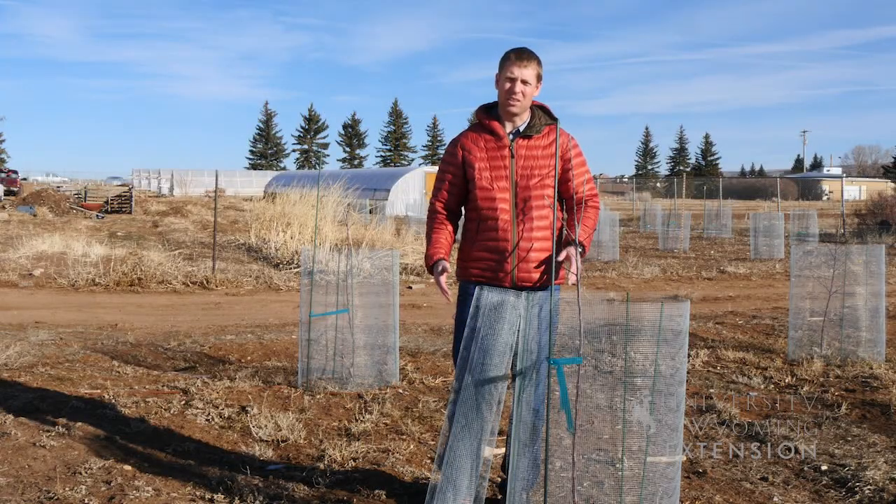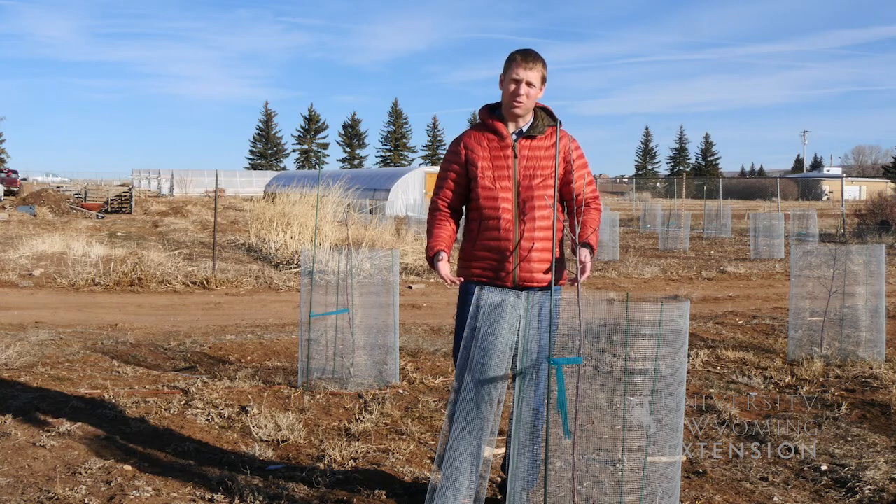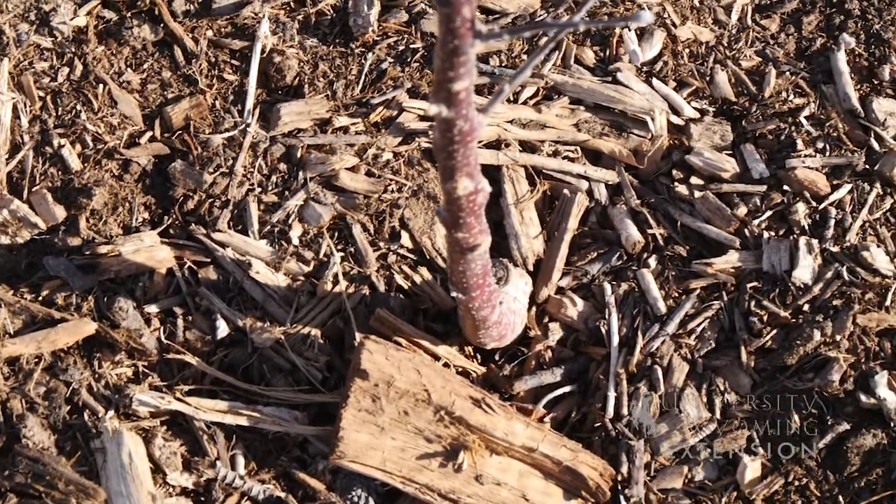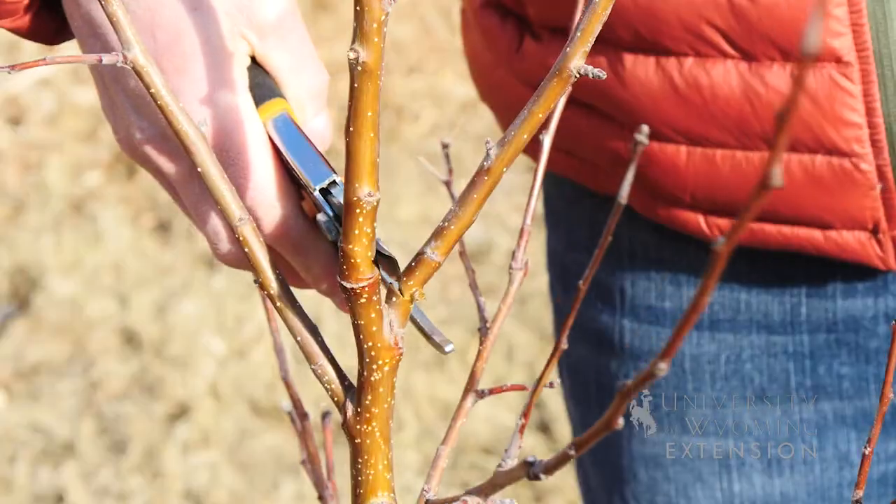Another thing we want to consider is adding some mulch, about two to three inches, around the base of the tree. This helps with conserving moisture and protecting the roots during the winter months.